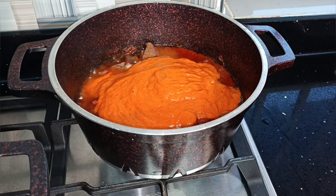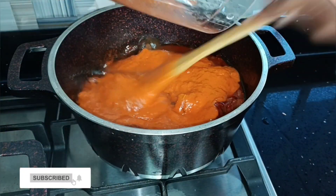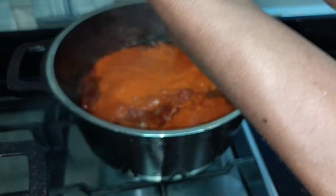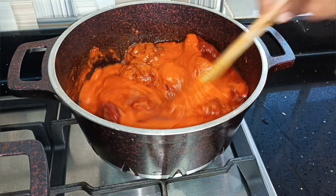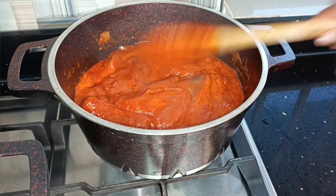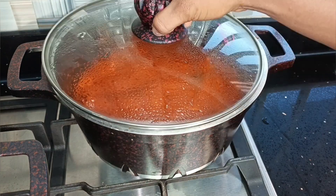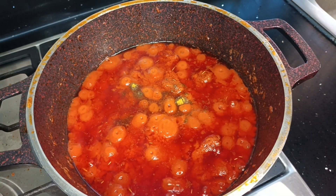What I didn't show was that I added my mixed local spices before blending, so all that goodness goes into my stew. I'll give this a good mix and then allow this to continue cooking till the oil settles on top.